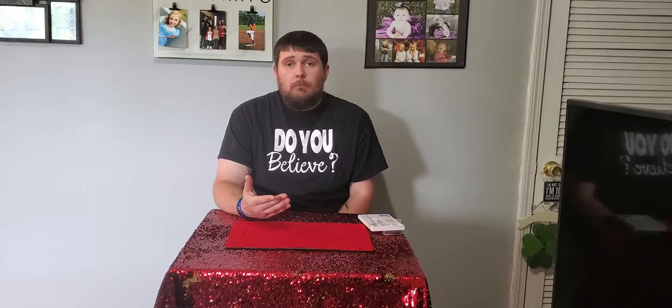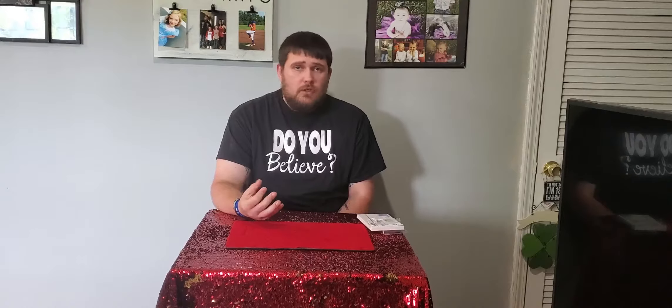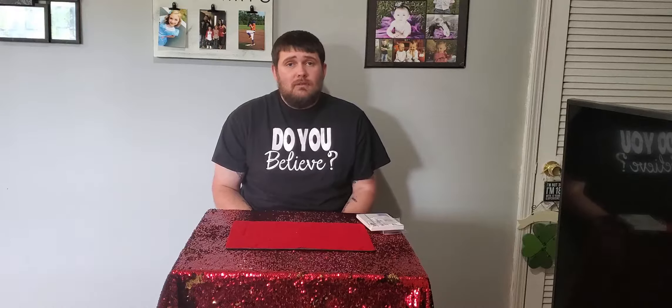Hello everybody, my name is Aaron Harp with Aaron Harp Magic. I want to give a special shout out to the LaRue County Public Library for putting on this special segment where we're going to be teaching you magic tricks that you can do with everyday items you can find around the home or pick up at the dollar store for maybe a dollar. I'm a professional magician with a little over 18 years experience performing magic, and we are from LaRue County as well.